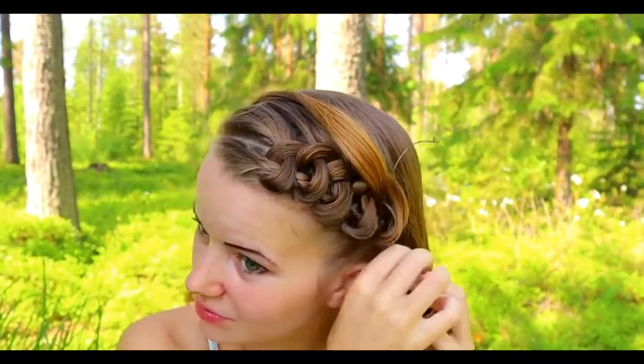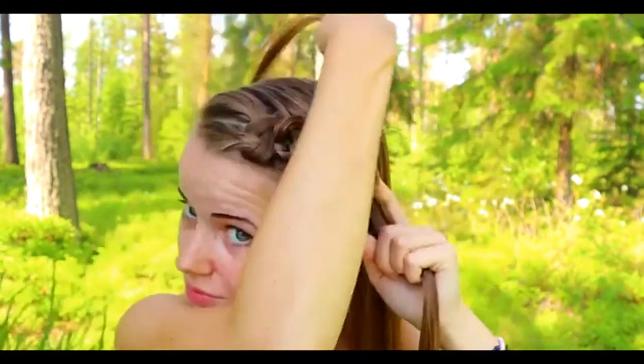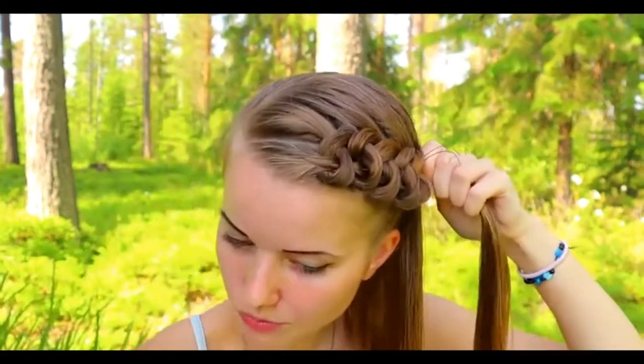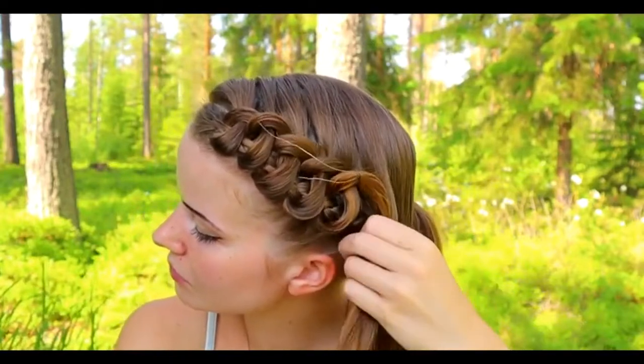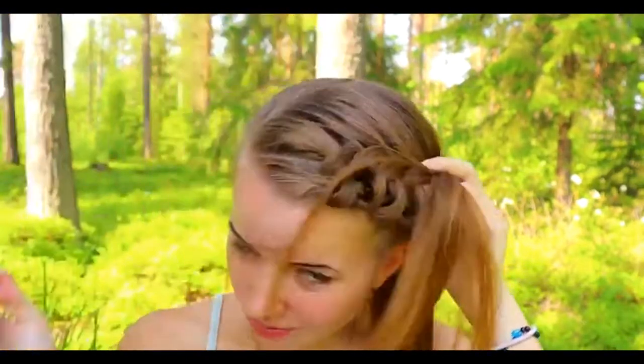Keep on repeating this same pattern. If your hair strand starts to feel hard to handle, add some water to the hair so it will stay smooth and neat.